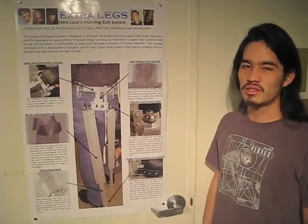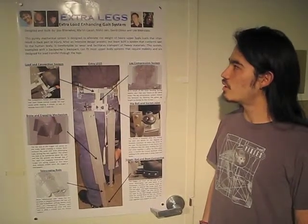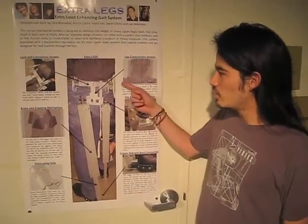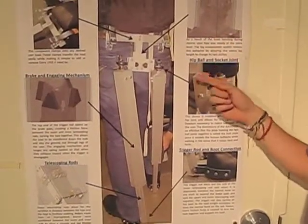The goal of this project was to design a purely mechanical system to alleviate heavy upper body loads that often lead to back pain or injury. The load is transferred directly to the ground through telescoping rods instead of through the user's back, legs, and joints.